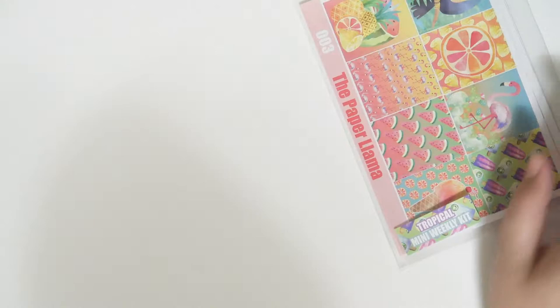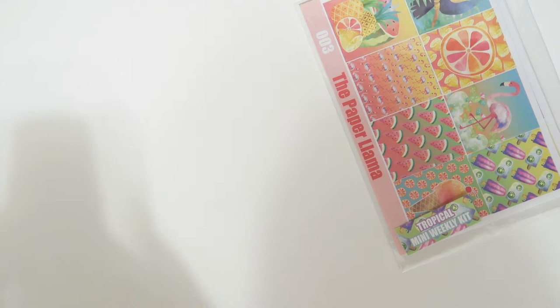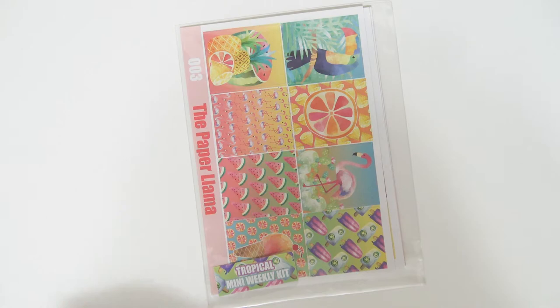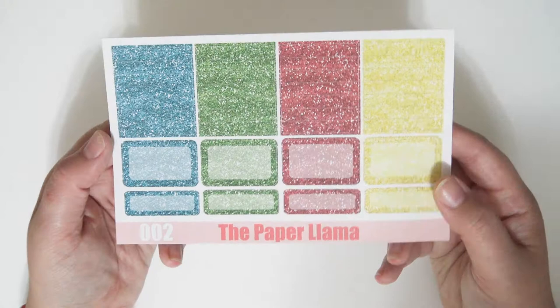The mini kit is available in matte and glossy — $12 for matte and $15 for glossy. It also comes with the glitter header sampler add-on option.